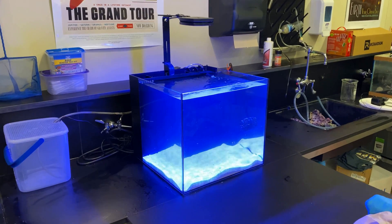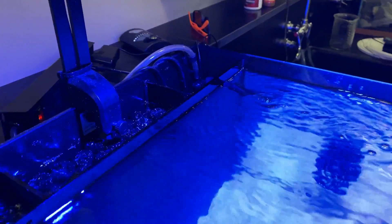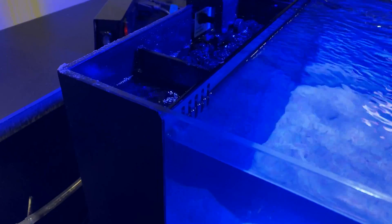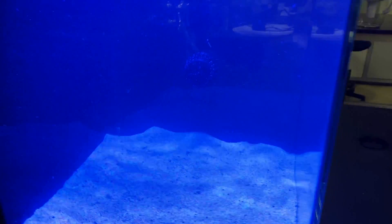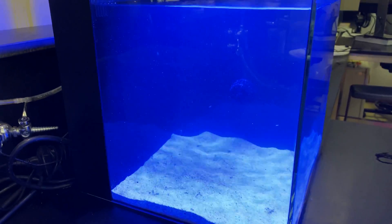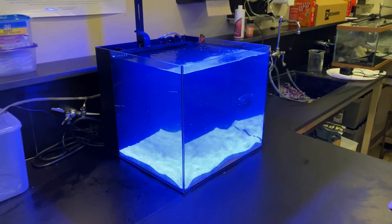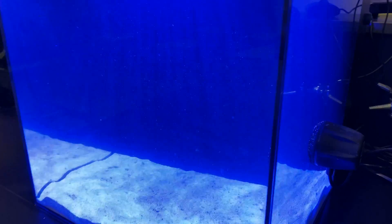So I got the new fresh water in and the system is up and running here. See the return is going. Got a new filter sock in here, and I also have the MP10 on full blast, trying to get any remaining particles off the sand before I put the fish back in. So as you can already see, huge difference already. See all those particles that are about to get trapped into the filter.